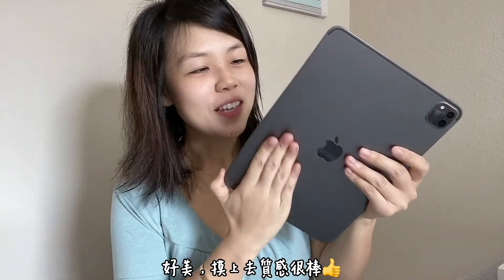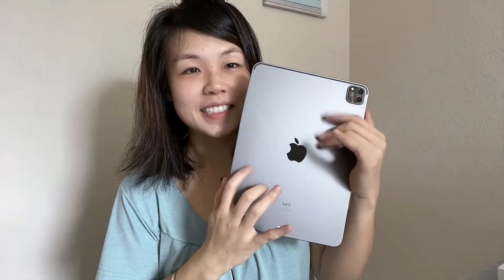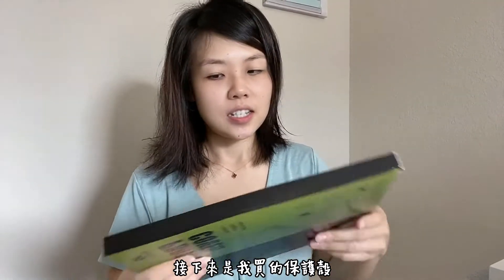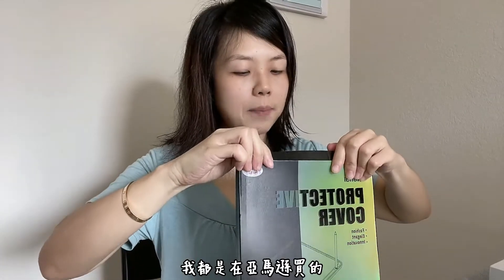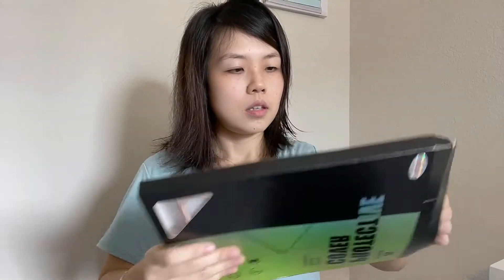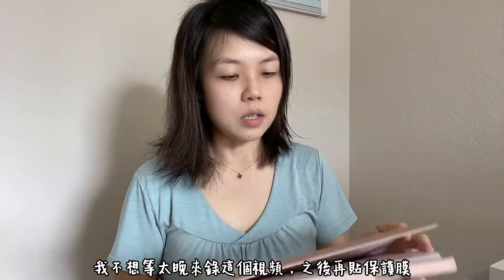It's so beautiful and feels really nice! Next is the iPad case I got. I also purchased a screen protector — it should arrive tonight, I bought it on Amazon. I didn't want to wait too late to film this video so I already opened the case.